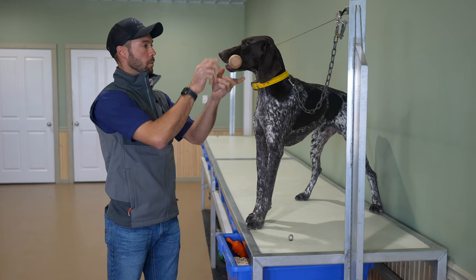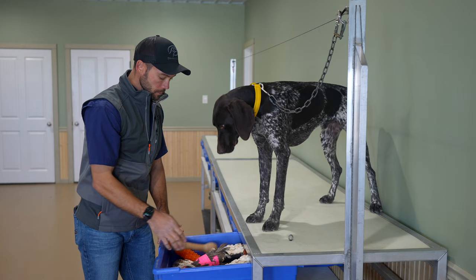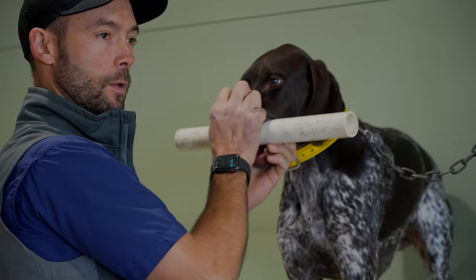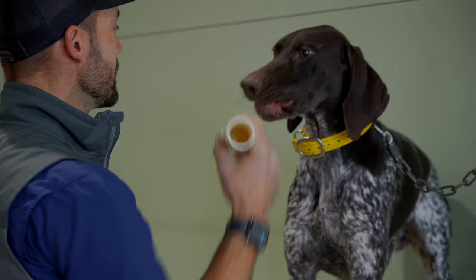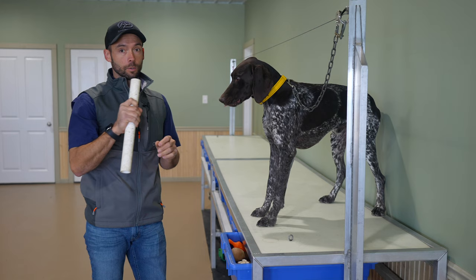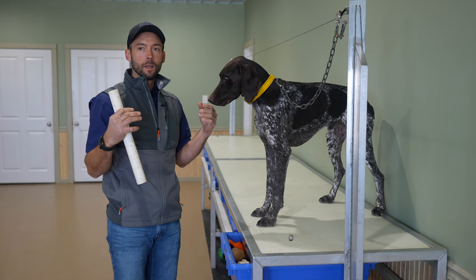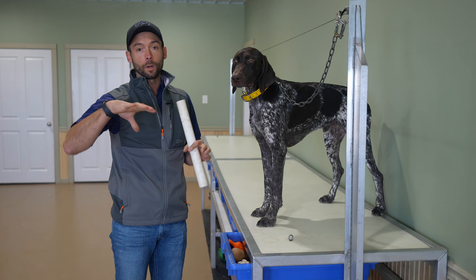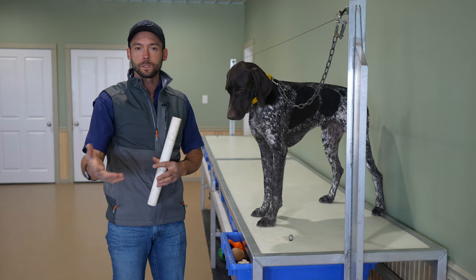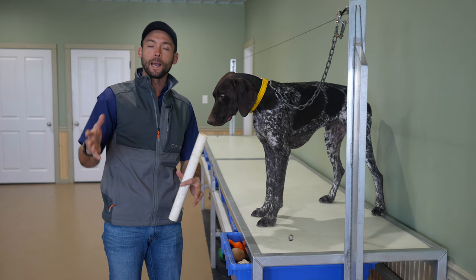Wooden dowel — same size, easy transition. Hold. Good. Super simple — he almost did better with that one. Let's move on. PVC — we've seen this be a little bit of a struggle for Shocks but she figured it out. Hold. Good. Nice job, buddy. Let's do another one. Hold. Good. You heard maybe just a baby whimper there — that was just his attempt at 'I really don't want this in my mouth.' This is where Patreon.com slash Standing Stone Kennels allows me to be live in your training sessions with you, to help give you the confidence to know what to do moving forward.